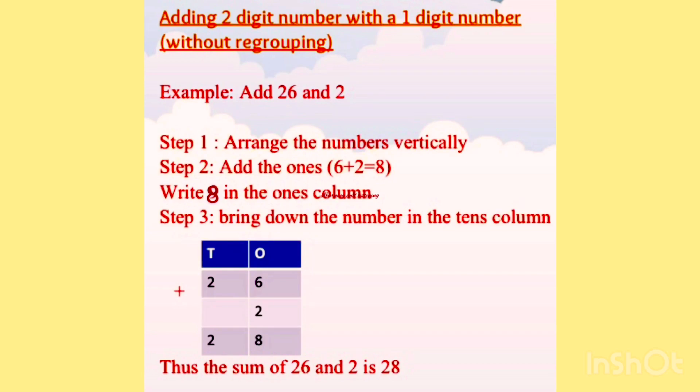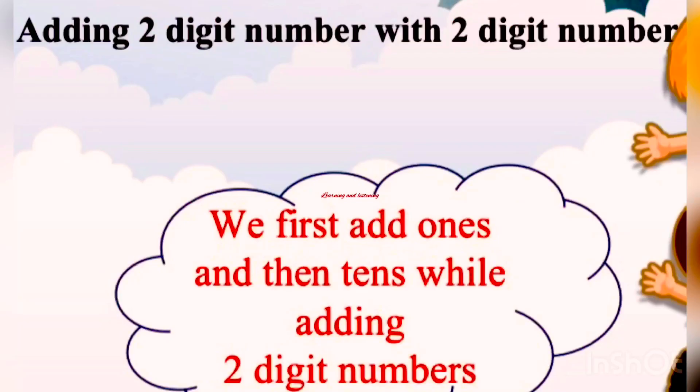Then we check at the 10's place. Which number is in the 10's place? 2. So bring down the number in the 10's column. Thus the sum of 26 and 2 is 28.